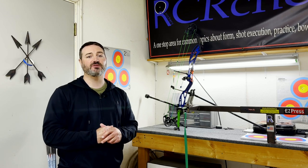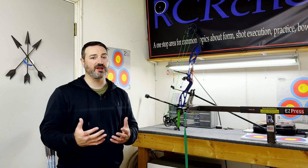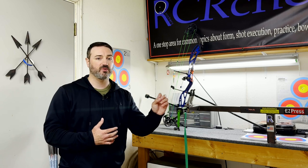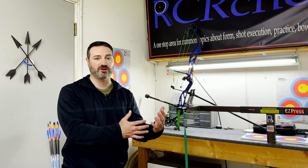This instructional video is about target panic. I created a video and have been going through a process for a long time trying to figure out how to put it into video format and what I wanted to cover with it. This video is taking a medical approach on how to determine what our triggers are and what we're actually dealing with with the target panic.